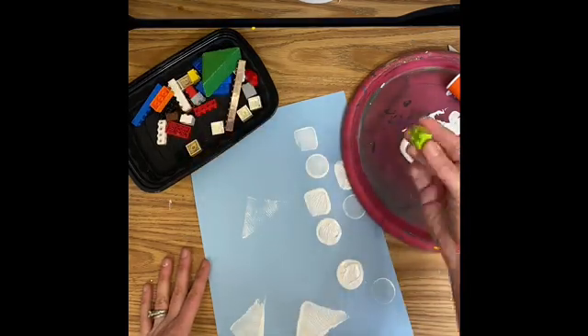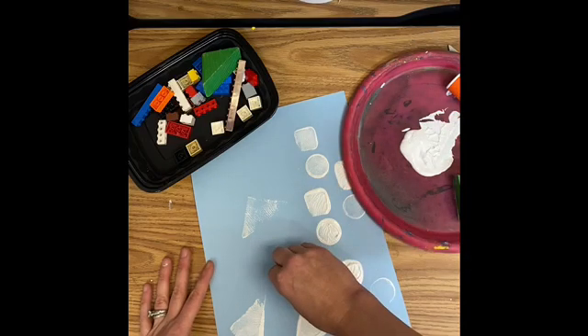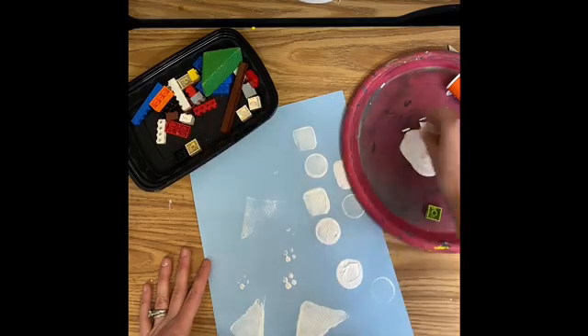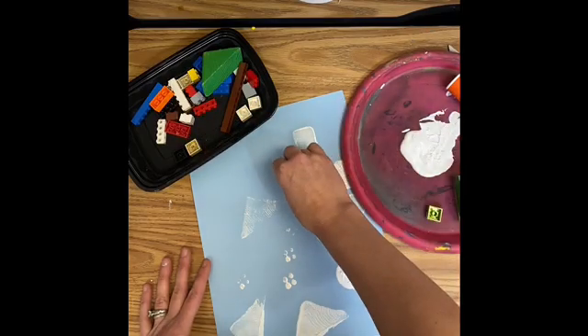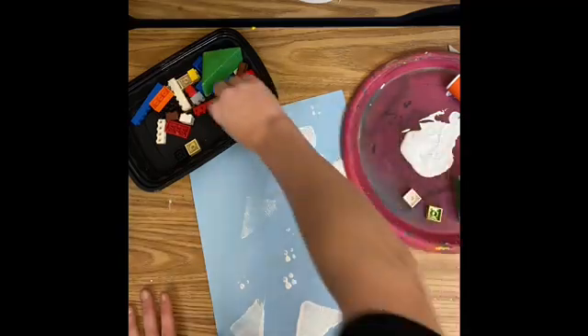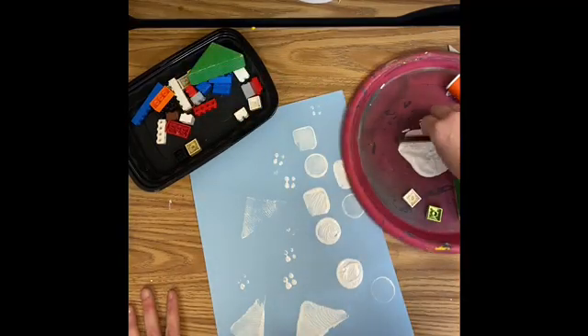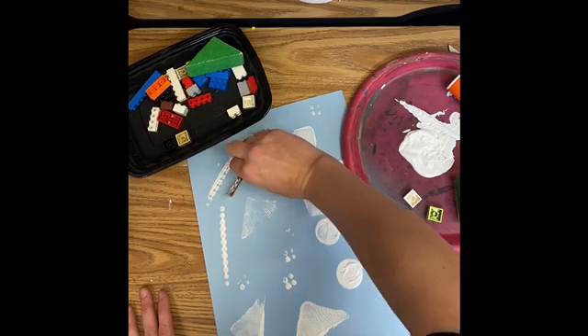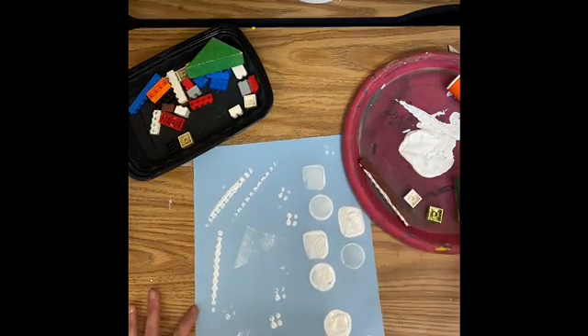Now I'll show you how to stamp the Legos. I'm going to put it in, and the Legos, instead of stamping the whole shape, stamp little circles — these dots on the top. If I use one that's long I'll get a long line of circles, whereas the shorter ones give me smaller ones.